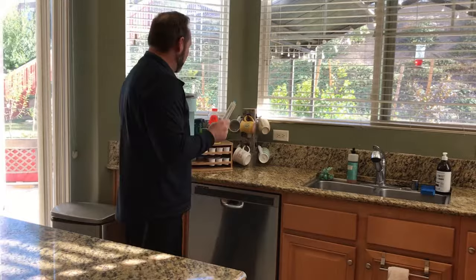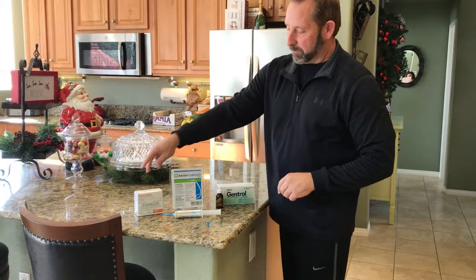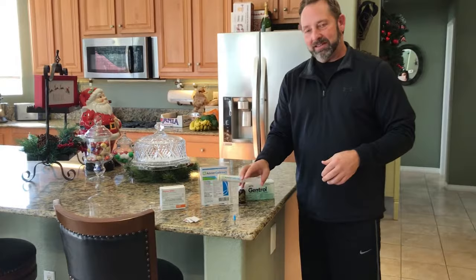Now let me explain why we have these other products out here. Along with the roach gel, we have a product called Gentrol and a product called Alpine. Alpine is our general pest control — our general knockdown and kill. It's a non-repellent, which means it won't contaminate the bait. One of the main things when you put gel bait out is you don't want to contaminate it — if you do, they're not going to go for it.